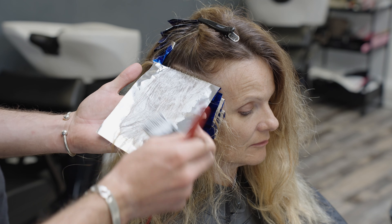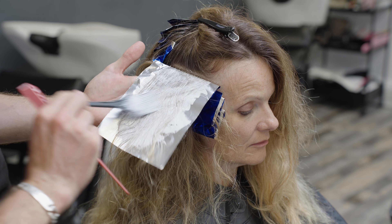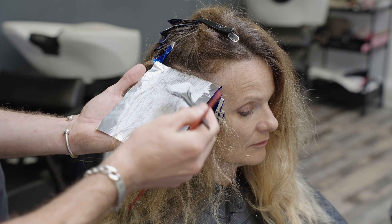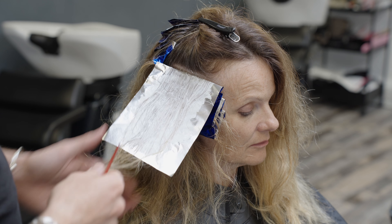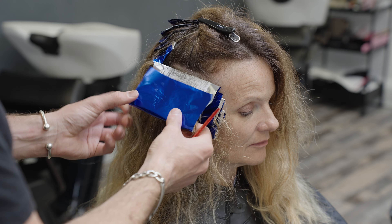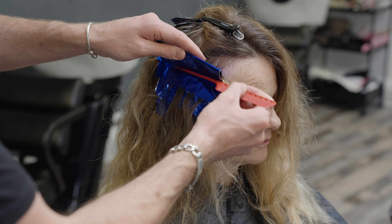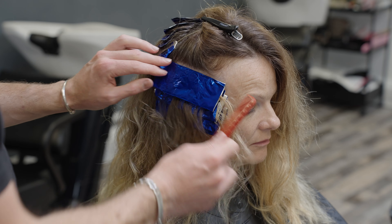We're just using these diagonal strokes here to move the hair around to amplify that saturation, elevate the section up, smooth out the product, and there you go. Keep the ends out of the packet, obviously — the ends are already lightened, we don't want to keep lightening them. It will damage the ends more than we want.